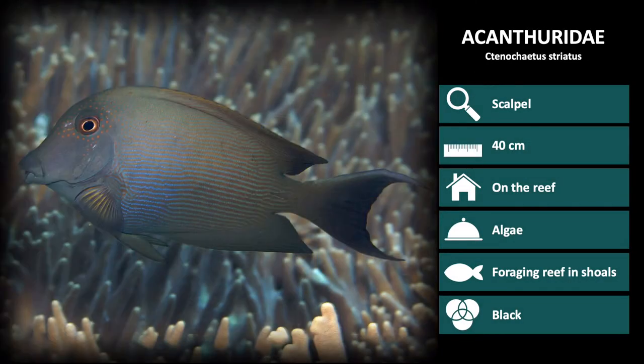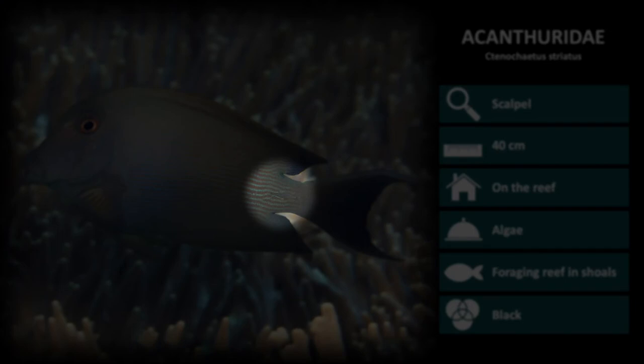Next up is Ctenochaetus striatus. This species looks very similar to Ctenochaetus binotatus, but these don't have the two dark spots near the tail and have a yellow rim around the eye, not blue.